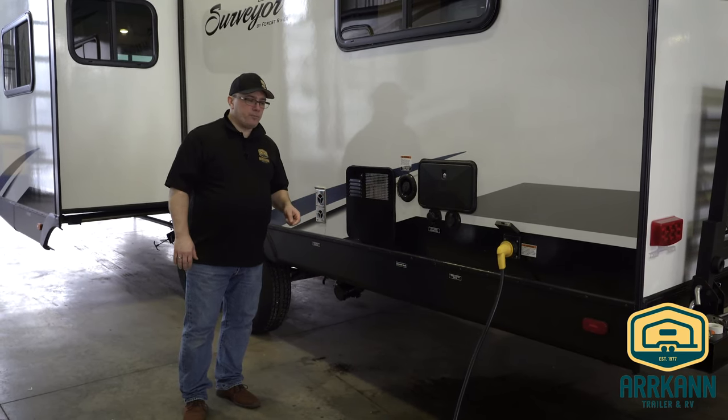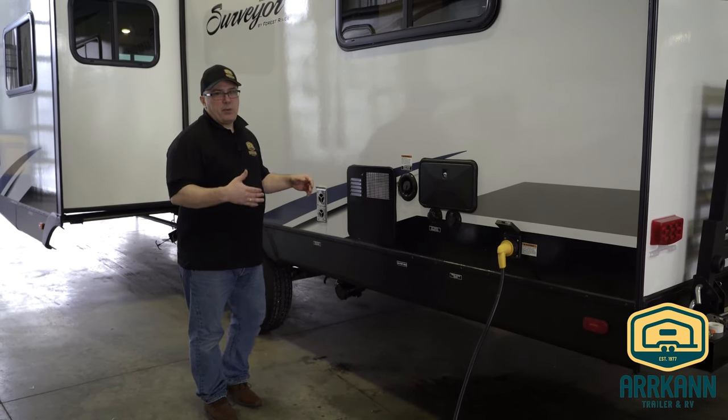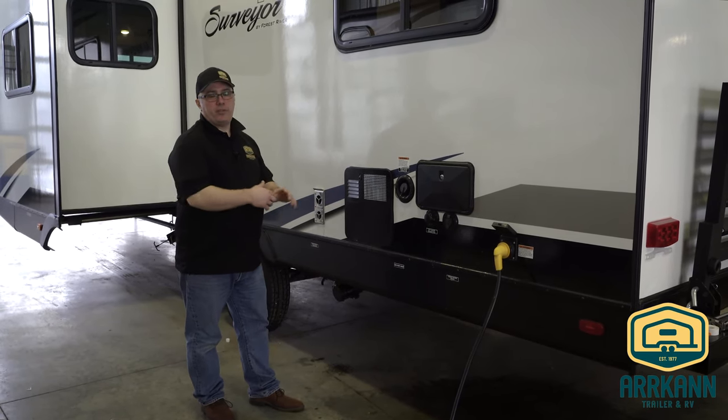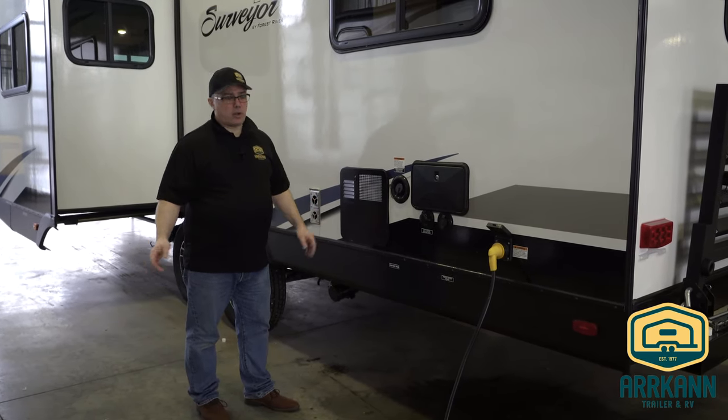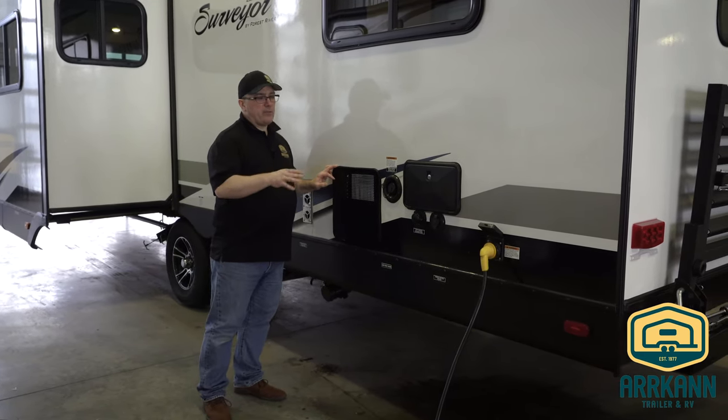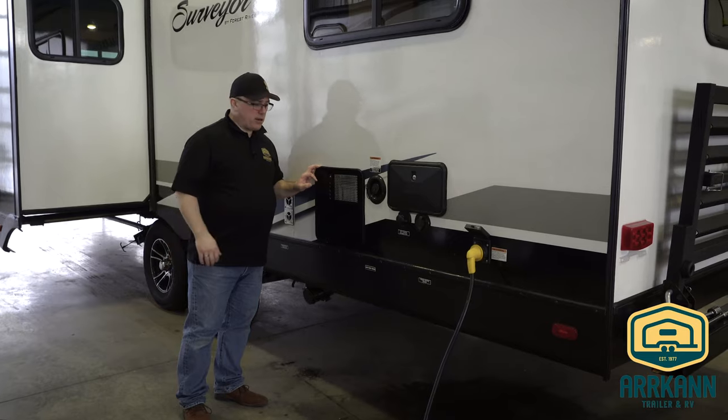You'll have to get that done on your own. For this, we have already drained our black and gray tanks. You hook up the hose, pull the valves, get those all drained out. So we're going to go ahead and drain the hot water tank and your freshwater tank.